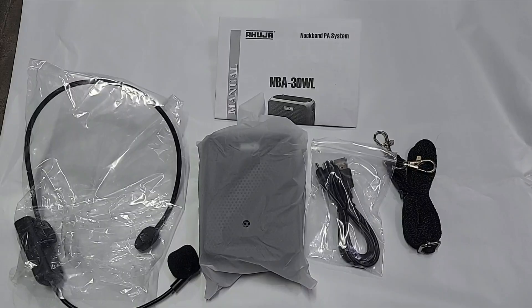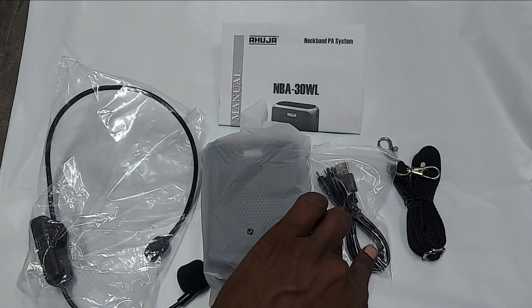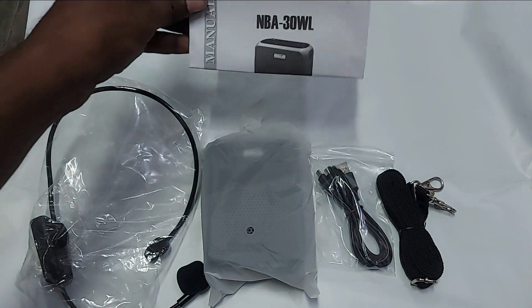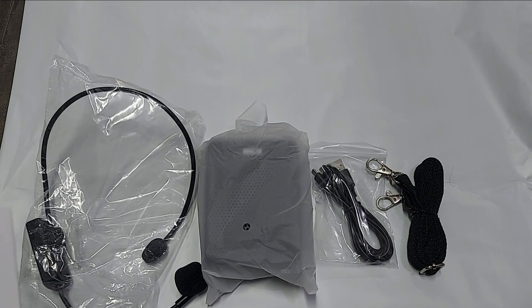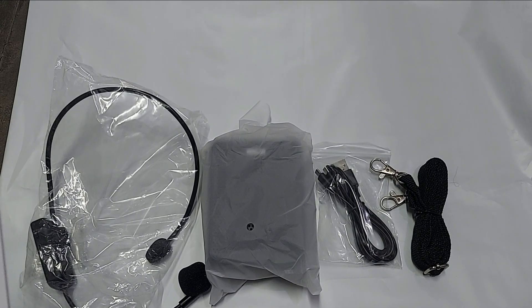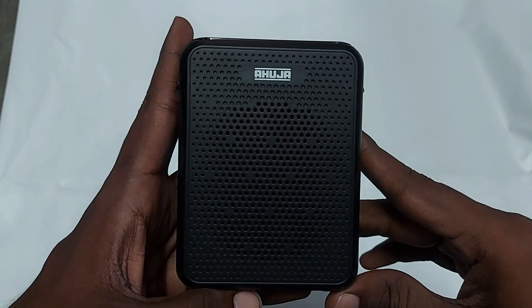Inside the box there is one wireless UHF microphone, one NBA 30 WL unit, a charging cable, a neck belt, and a user manual. Note that a charging adapter is not provided — you need to use your mobile charger. The recommended power adapter is 5V 600mA, 5V 1A, or 5V 2A. Most mobile phone chargers are 5V 2A, so you can use that to charge both the NBA 30 WL and the UHF wireless microphone.